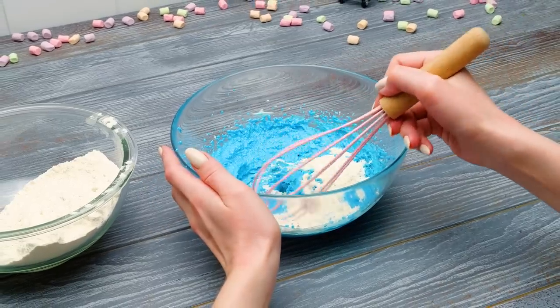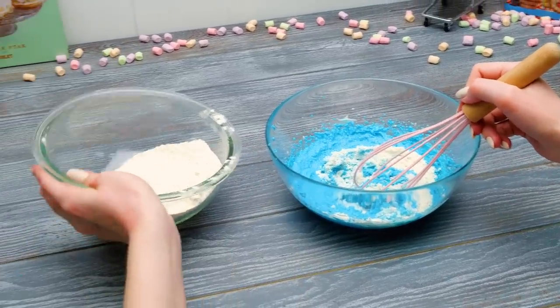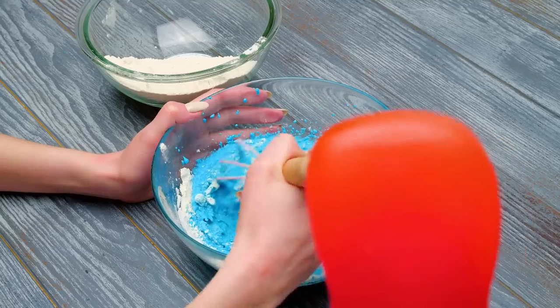I'm adding small parts of dry ingredients and mixing them into our batter. The main thing here, guys, is not to rush! Be patient, and you'll get something really cool! Keep going, Susie! I'll make a video!